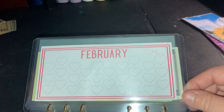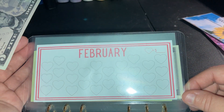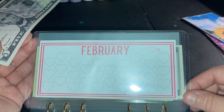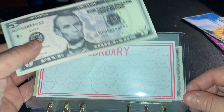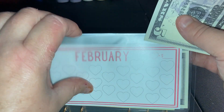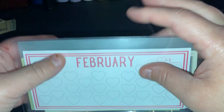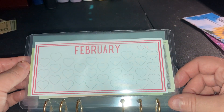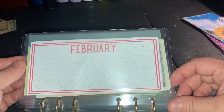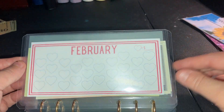February — nothing really happens other than my husband and I's fifth year anniversary on Valentine's Day. My kids are each going to get a box of candy. We have $50 in there, and with this five it'll be $55. My husband will not be over here from overseas in February, so I'm not sure what we're going to do, but we'll figure something out online.